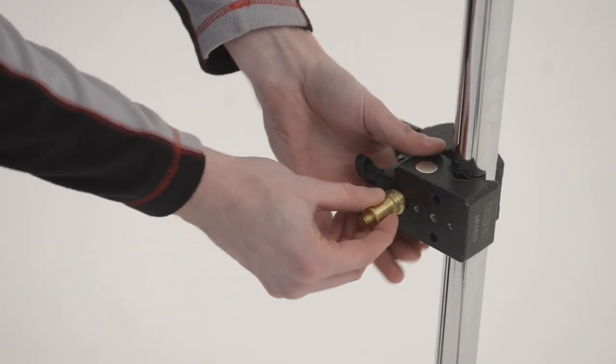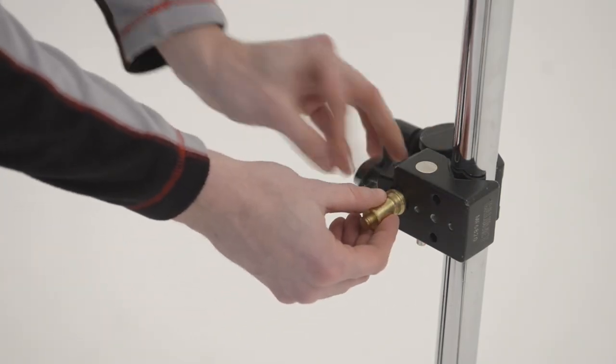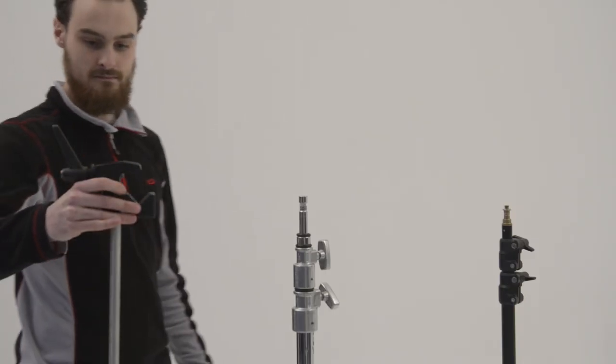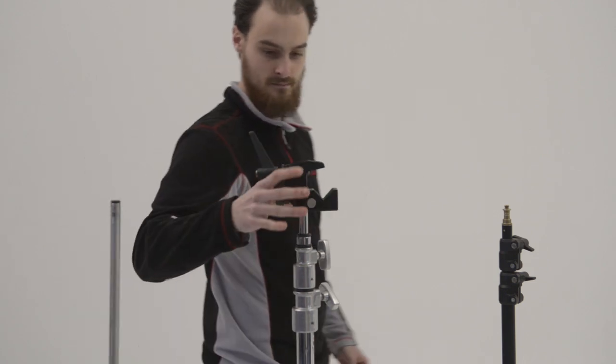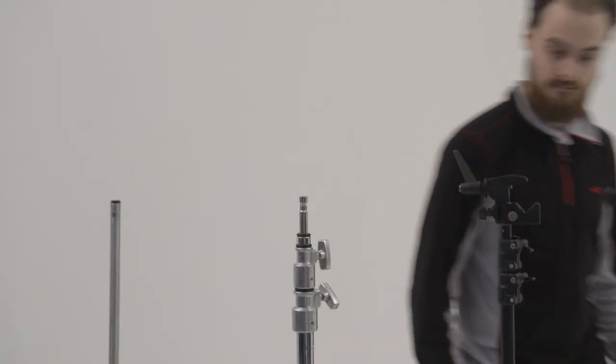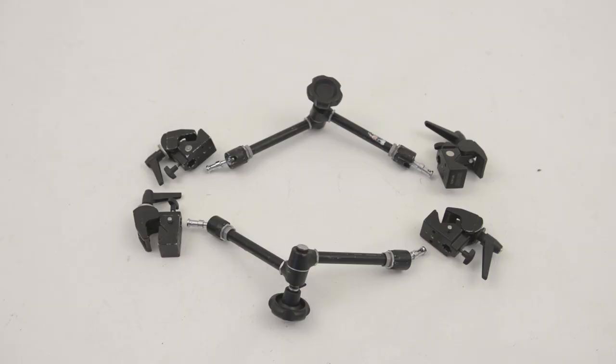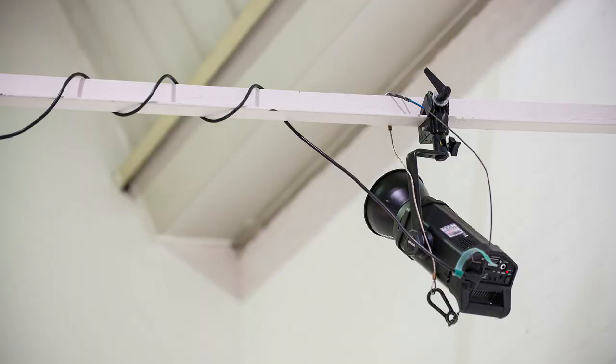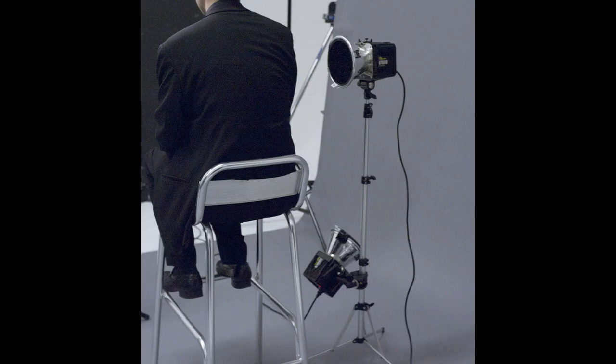On the bottom is the attachment for a standard spigot. Since this is universal, it means the clamp will fit onto the end of a flag arm, as well as on the top of various stands — anything that has a standard spigot fitting. That means they'll also fit on the end of magic arms too. The spigot can then be attached to anything else that takes a standard spigot, such as a light. You can see here how a super clamp and spigot can be used to rig lights up above the set in a studio and safely out of the way. It's such a neat, easy and secure way of placing a light that I use it all the time, even to add an extra light to the same stand.